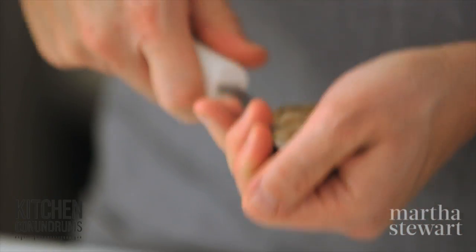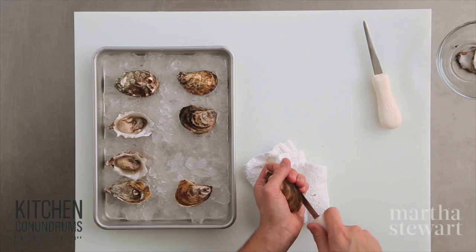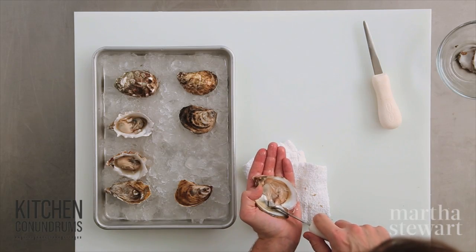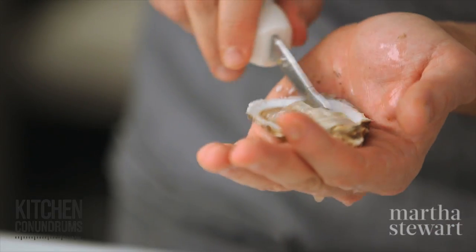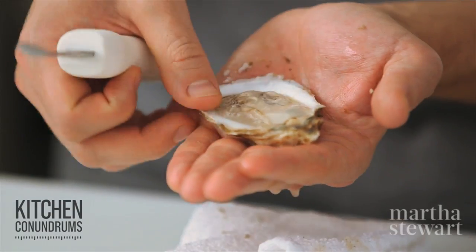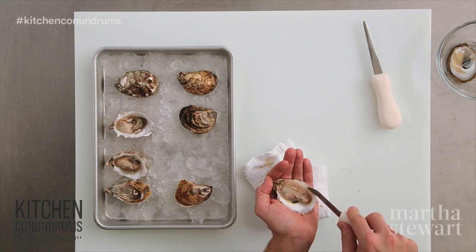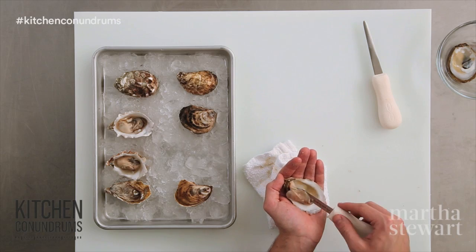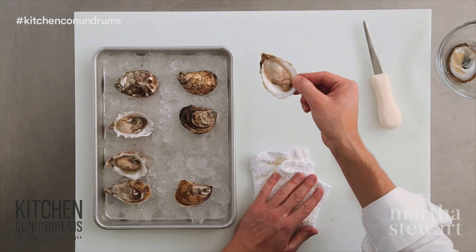I'm shimmying the knife along the top shell, breaking that abductor muscle — you can see it here. Be careful not to spill any of that juice. You can see how plump and wide this East Coast oyster is. Cut along the bottom side, give the oyster a good flip, and you have a wonderful oyster ready to eat.